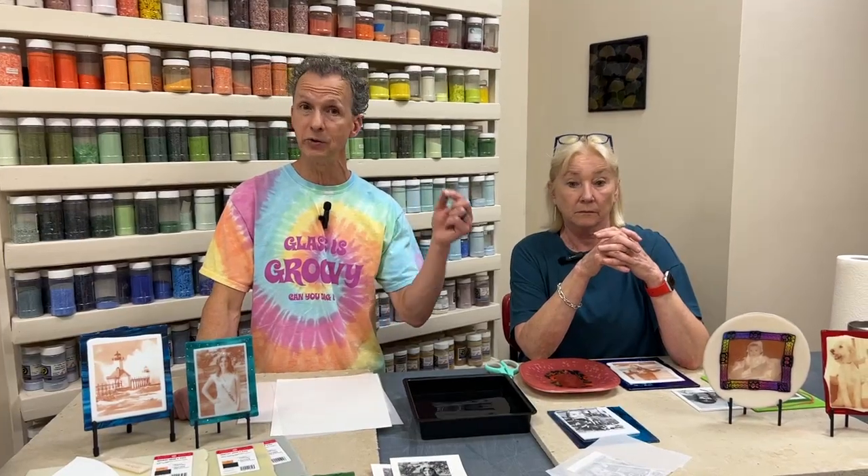Basically what you want is whatever's dark in there to be as dark as you can get it, and some other area that's as light as you can get it. It really helps to have that big wide range of values in the image. Printing on paper first just gives you an idea of what you might need to adjust.